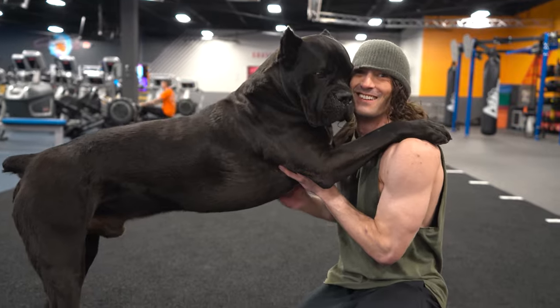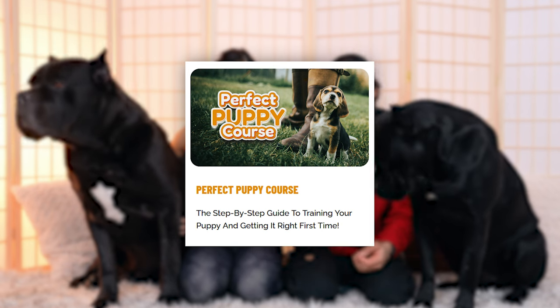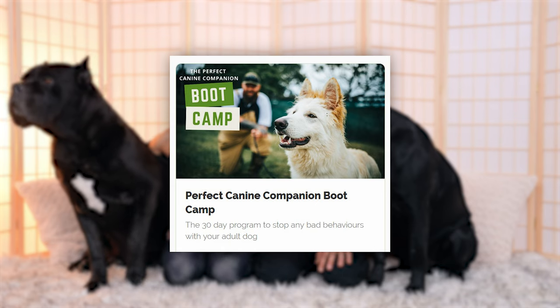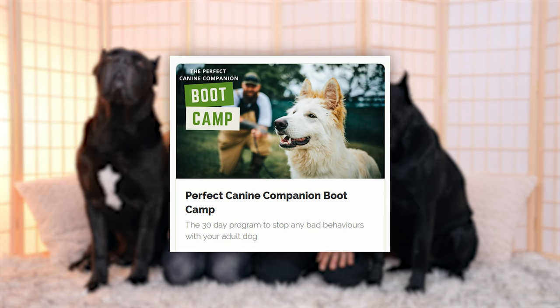Even if you've had puppies before, puppy training is stressful. We have a bunch of online training courses that'll help take away that stress and guesswork, such as the Perfect Puppy course — it's linked down in the description box below. Beyond that, when your dog gets past puppyhood, we have the Perfect Canine Companion course. These courses take you step by step on how to train your dog. It removes a ton of guesswork, and with a Cane Corso you definitely don't want to train the wrong way. Use code Jason to save 10% off all training courses linked in the description box below.